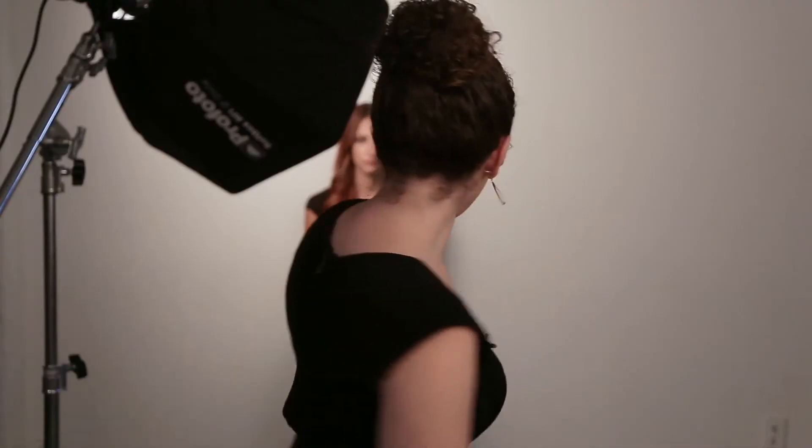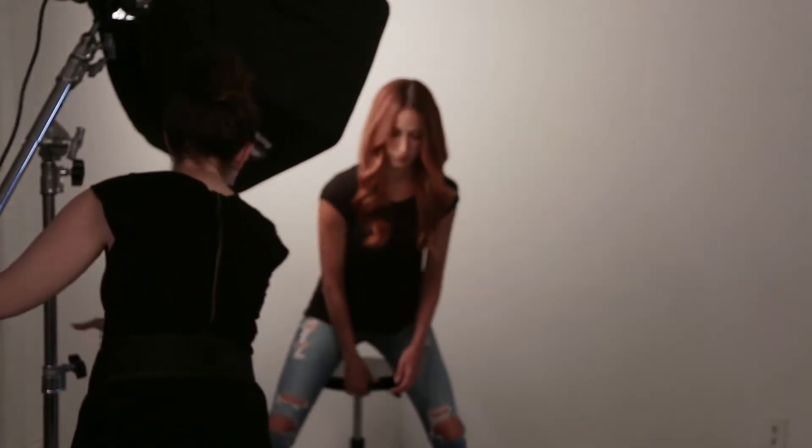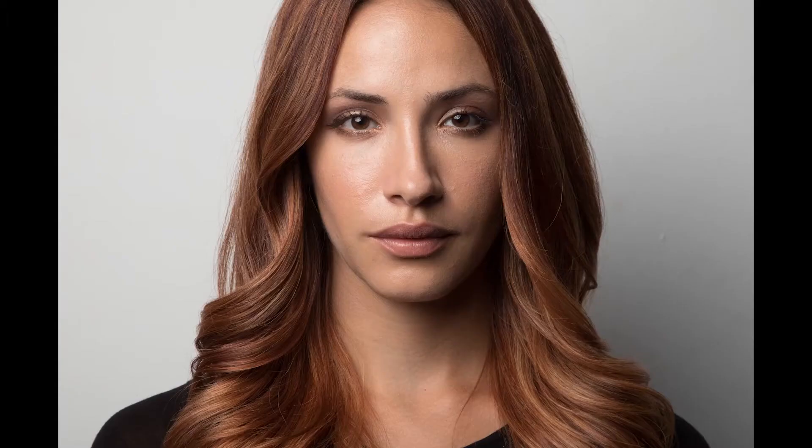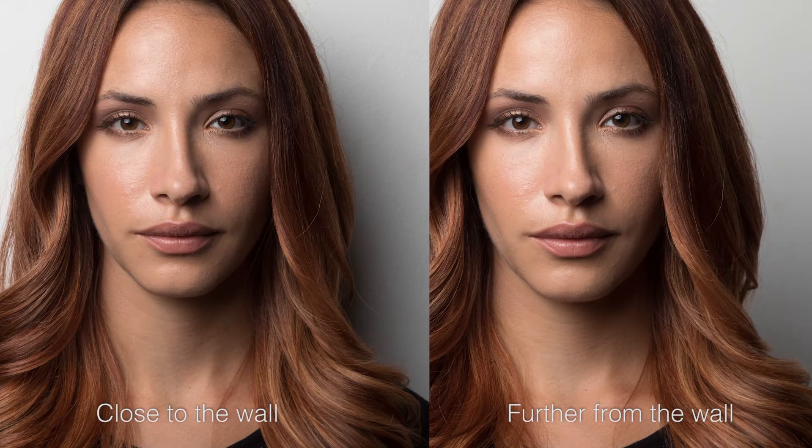Now if I move her out from the wall just a couple of inches, what it's going to do is separate her from the background and make the shadow less defined. When she's close to the wall, the shadow she's casting is really crisp. Moving her out makes it softer and less noticeable. It looks great — it's kind of a mostly white background.